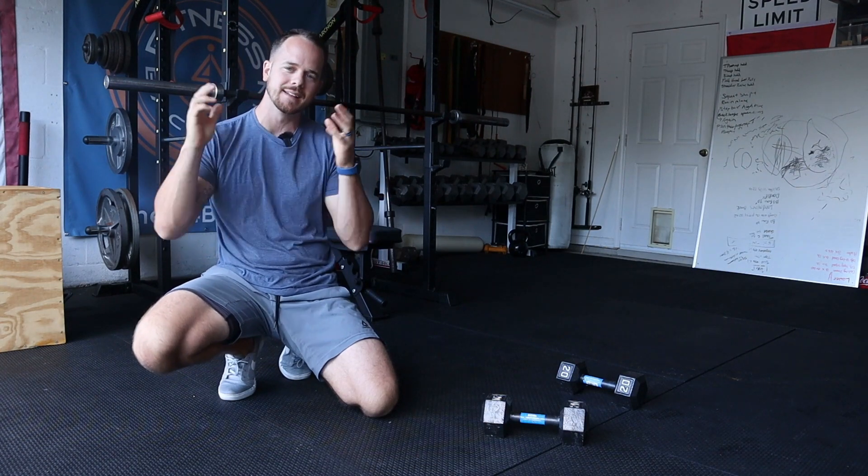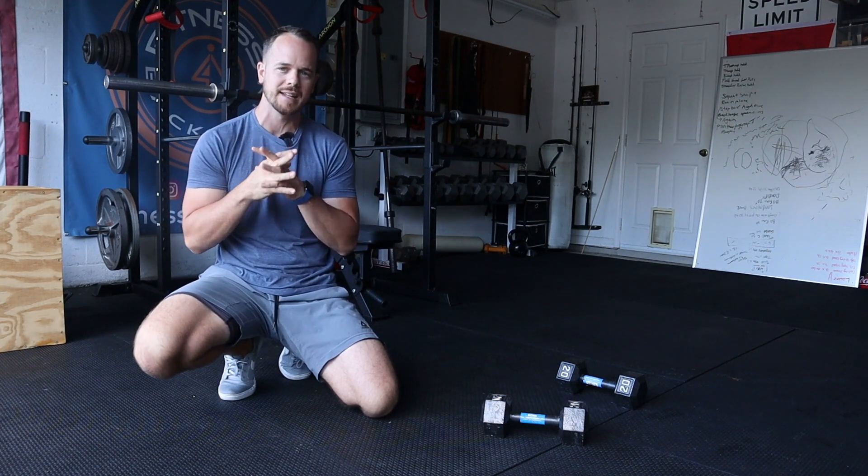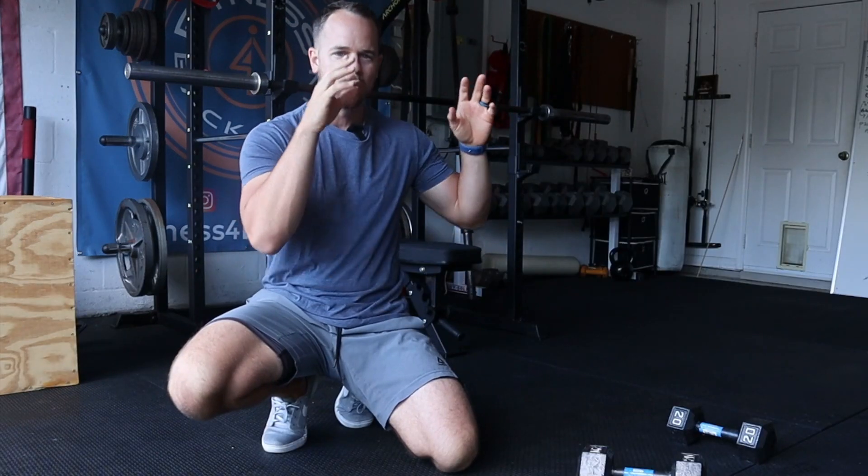What is up guys, William here from fitnessforbackpain.com. I'm super excited about today's episode. We're talking about the renegade row.